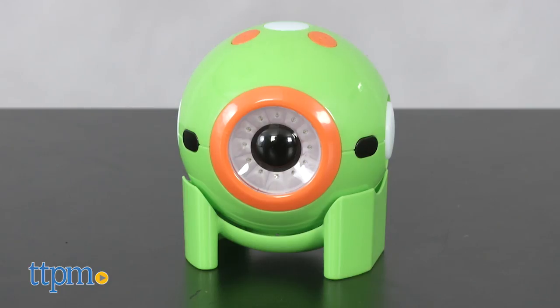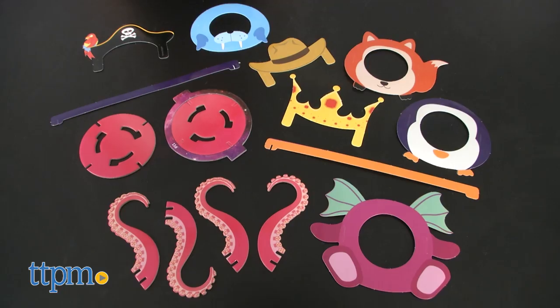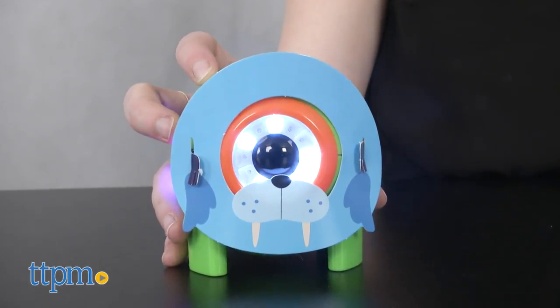Out of the box, the kit comes with one Dot robot, 20 project cards that feature games you can use with the free-to-download mobile app, stickers, and costumes to decorate Dot for pretend play. Dot itself is a round little robot that features multiple sensors to interact with through programming.